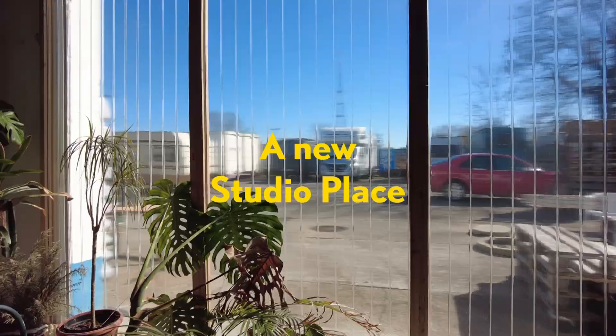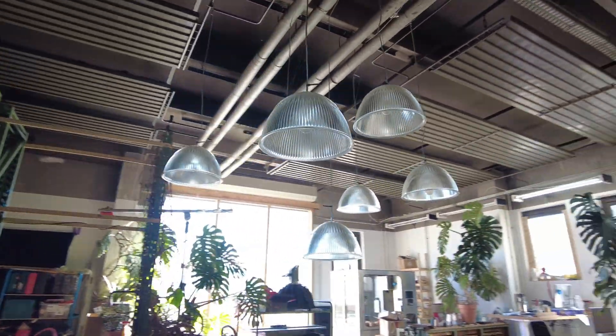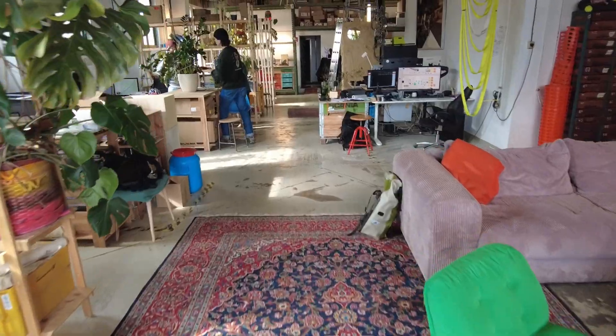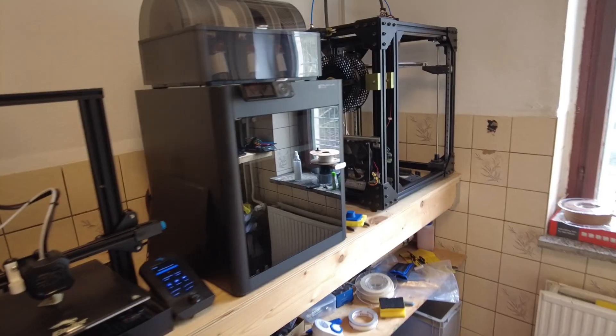We found this empty old car workshop and turned it into our own space to bring ideas and projects to life. Besides a basic workshop for soldering, metal and woodworking, we also have a laser cutter and some 3D printers.